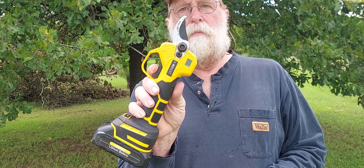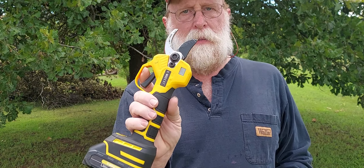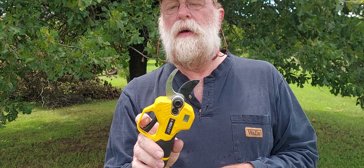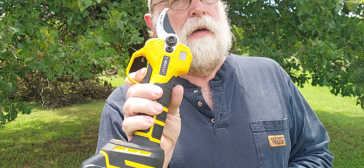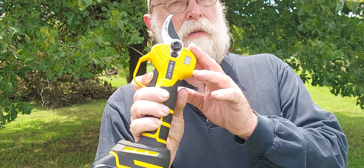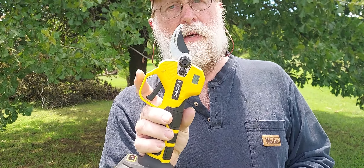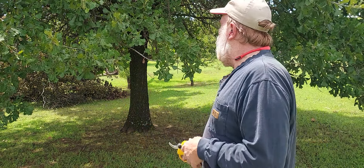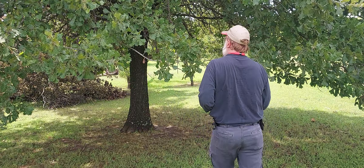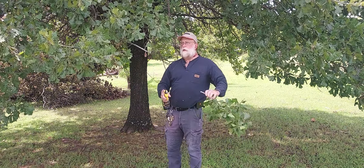Simple two hits of the trigger and it opens up, ready to cut. Just press it and it closes, cutting things. Now if you want to keep this from accidentally closing on something, press and hold — there are small little beeps — and when you release it, it stays closed. Hit it twice and you're ready to go.